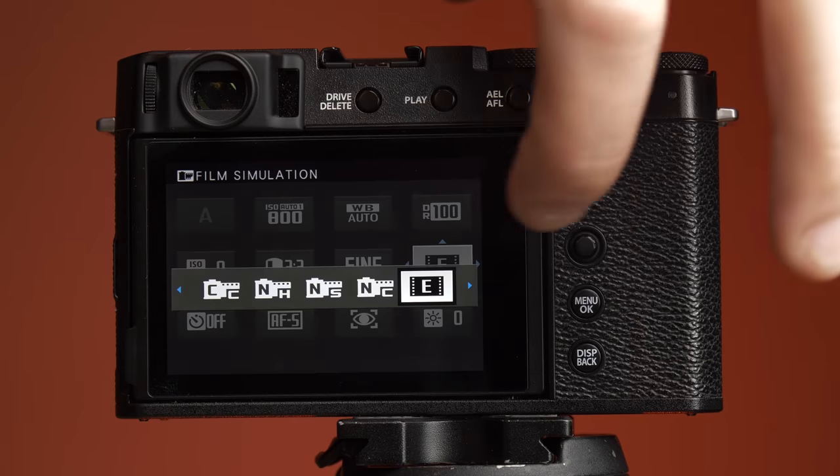The LCD on the XE4 is a 1.62 million dot panel — that's quite a bit higher than the competition, like the Z50, the M6 Mark II, or the Sony A6400. I like that it's nice and flush, it gives you vertical adjustment, and it also gives you a selfie screen.